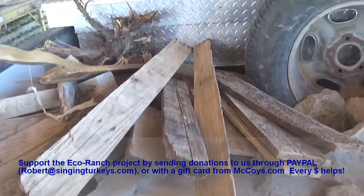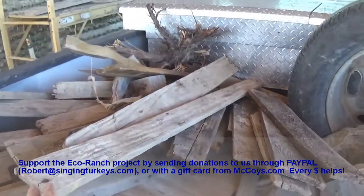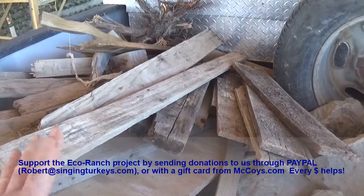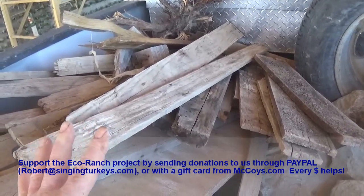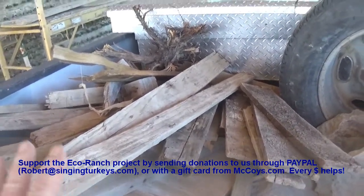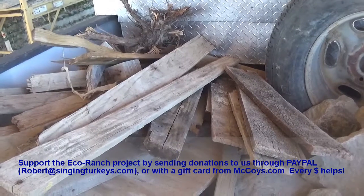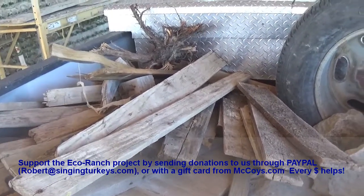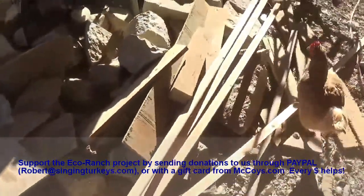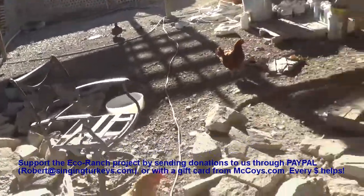A word on firewood - we try to do everything sustainably, one planet lifestyle. My friend, the man that I worked for for five years, has a commercial nursery business. These are old pallets that have broken or rotted, or scrap lumber from projects, and he has a huge pile. I go and get that as opposed to buying wood right now, because he's going to burn it all eventually anyway. So I take all I need from that.